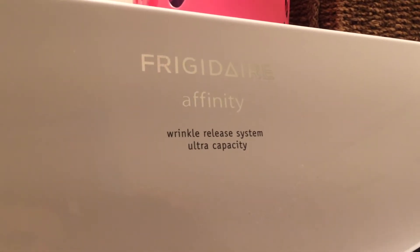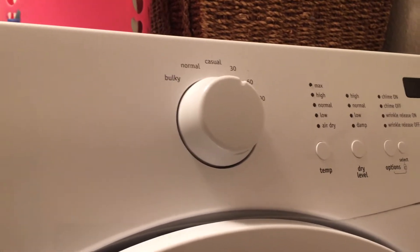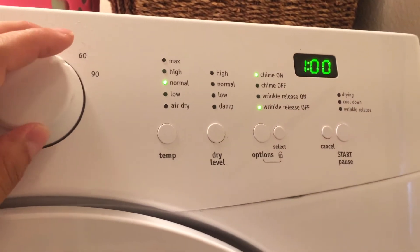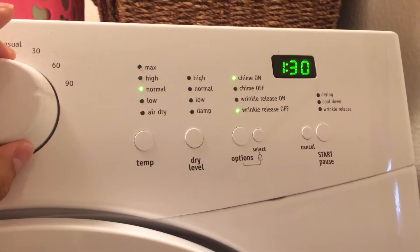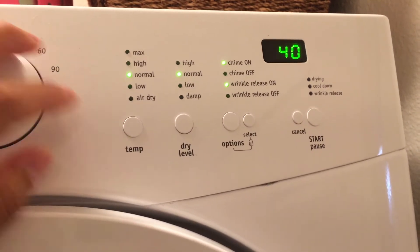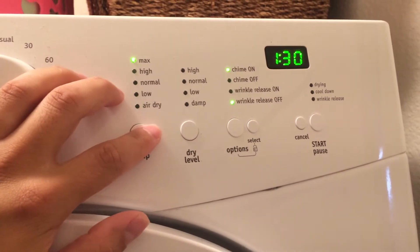So here I have the Frigidaire Affinity dryer, similar to their washer — you just pick your setting, it selects your modes automatically. You can put it down here and select what you want.